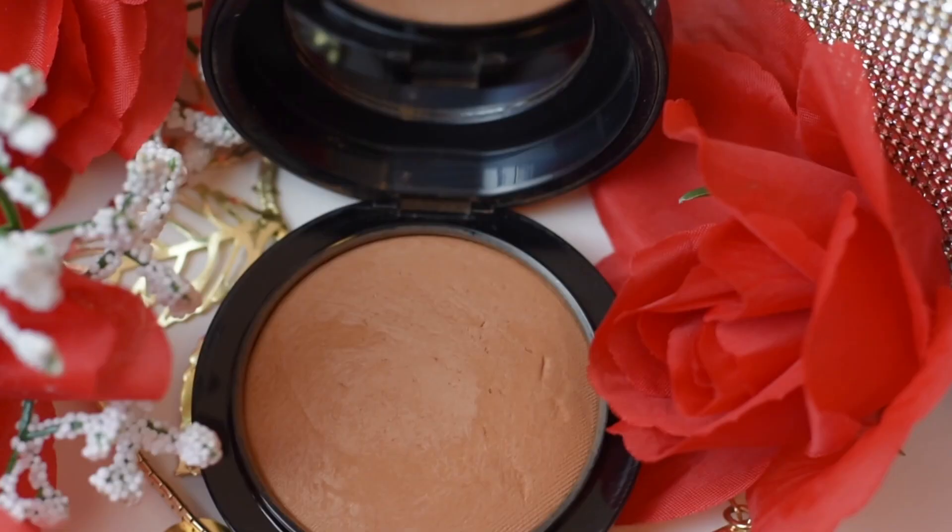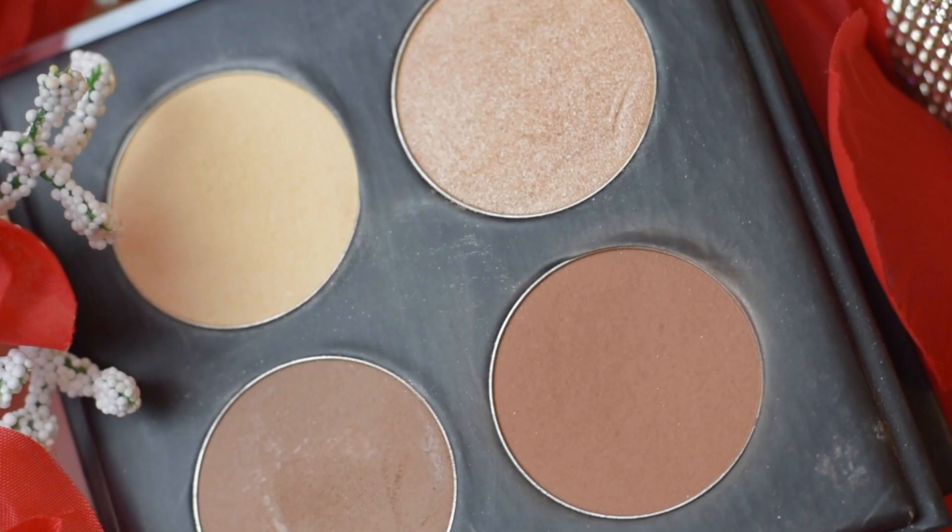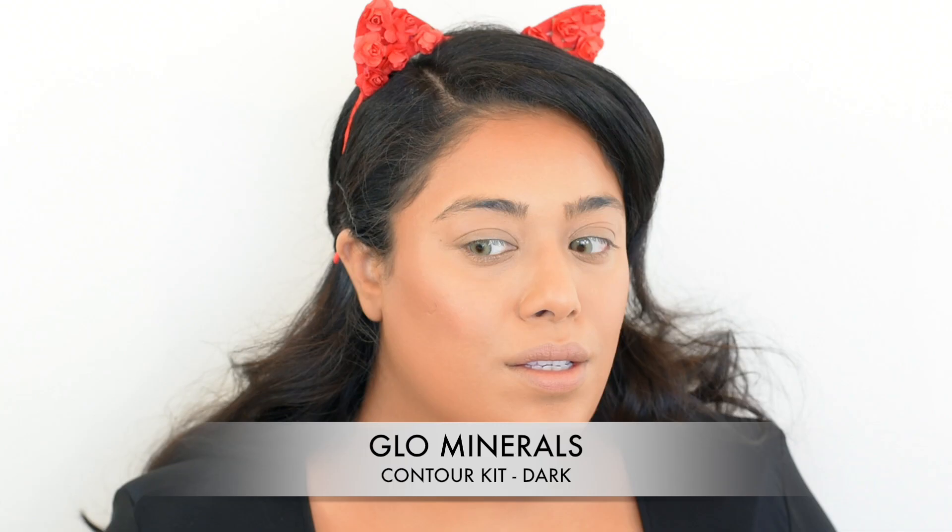For my face powder I'm using a MAC Mineralized Powder. I absolutely love using face powders for contouring instead of actual bronzers — they give you the same effect without that muddy or shimmery look that a lot of bronzers have.